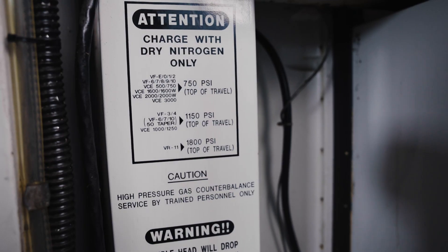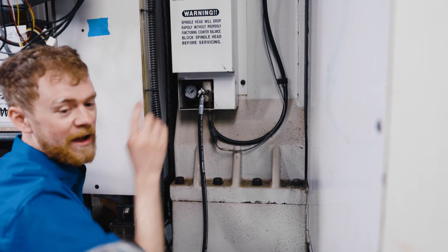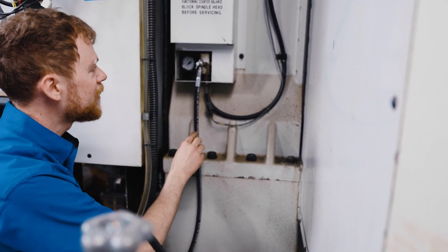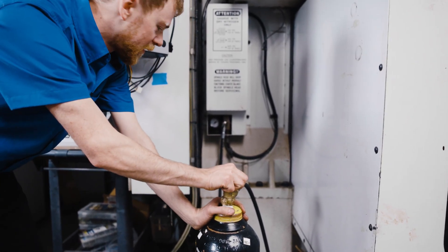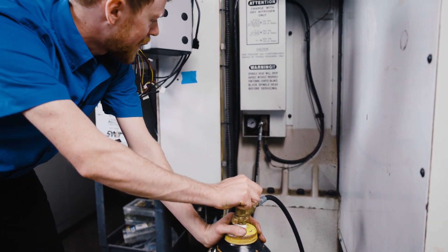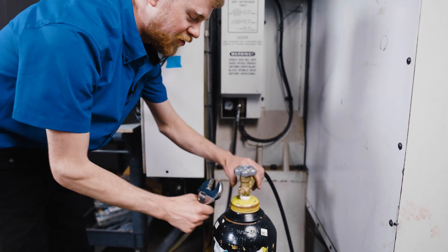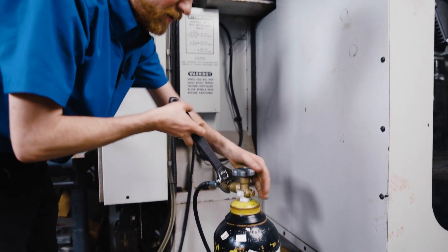This machine should be 750 PSI at the top of travel. I normally go about 50 PSI over, and then I crack this right here to relieve the pressure inside the hose. This machine is right at 750, so I'm going to charge it to about 800 and then release it. I've got both ends tight, and I'm just going to crack this — you'll start to hear it. That's normal, and I'm going to cut it right at 50 PSI over. Then I'll crack this right here to relieve the pressure inside the hose.